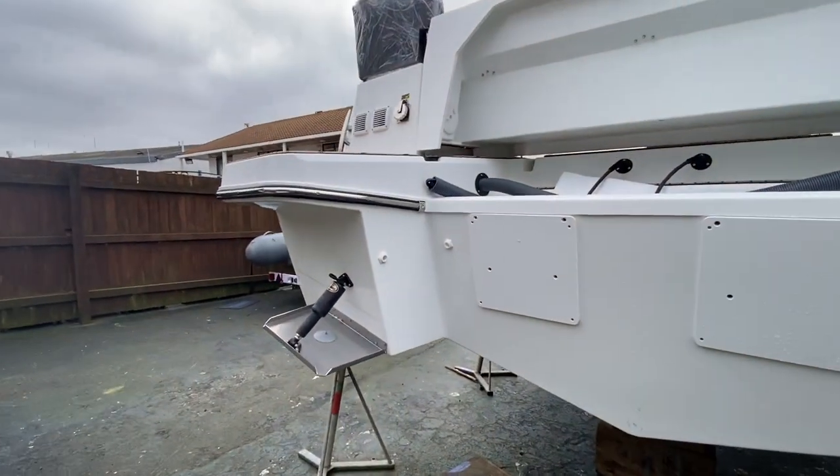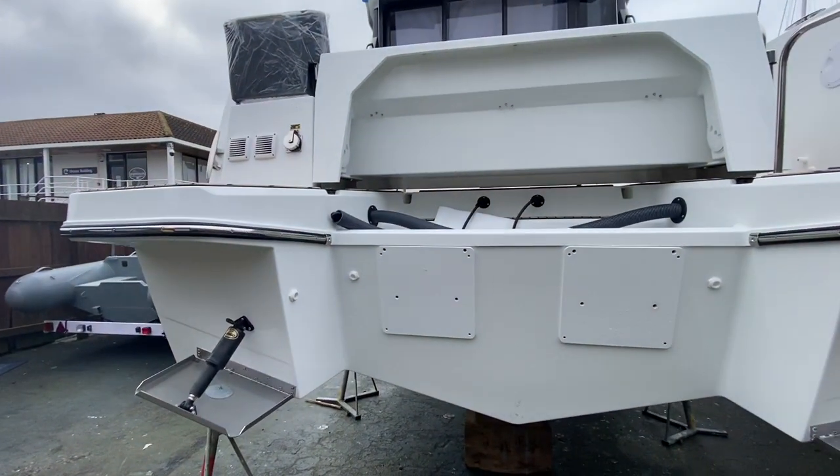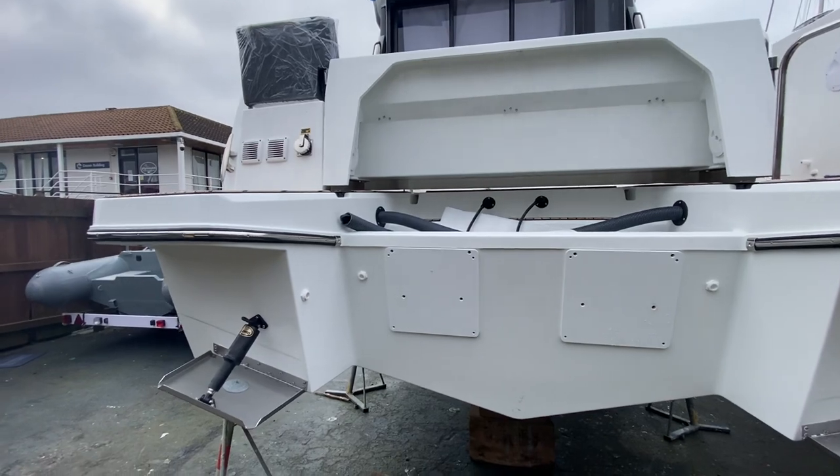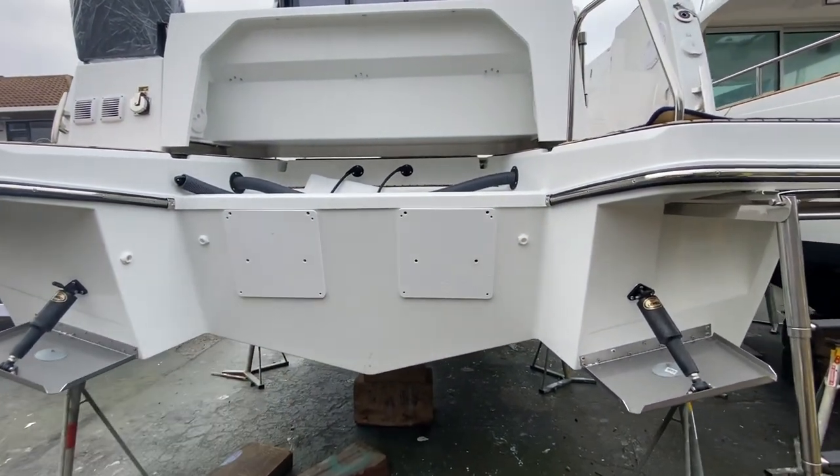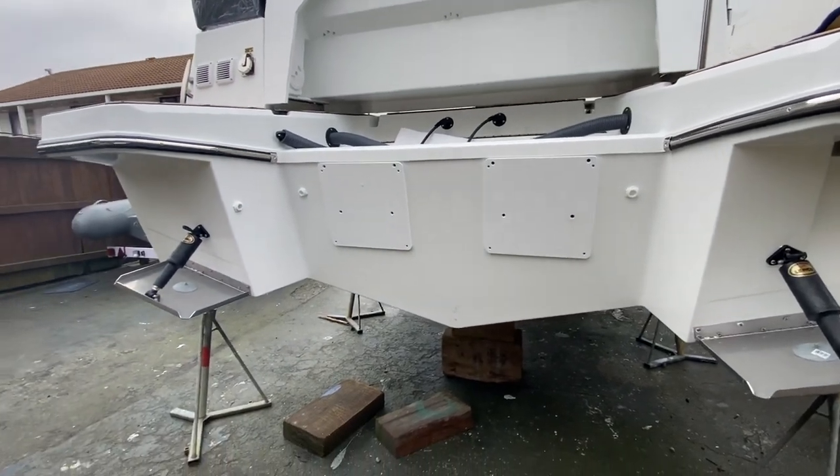Just a quick video here on our Merrifisher 1095 that arrived on Friday. It's now Monday, we've just unwrapped the plastic off her. As you can see, she's pre-rigged for Yamaha. She'll have twin 300 horsepower on her.